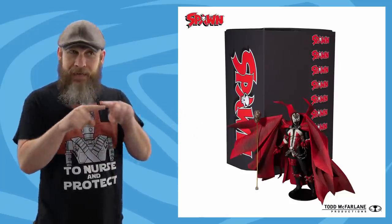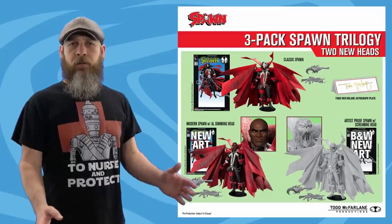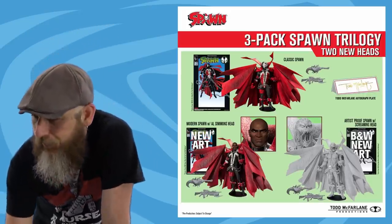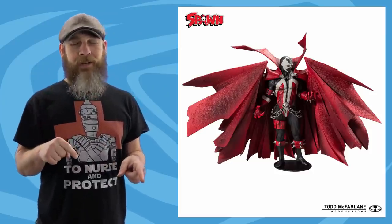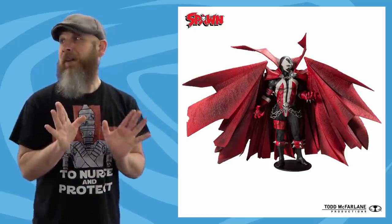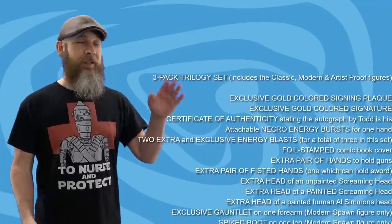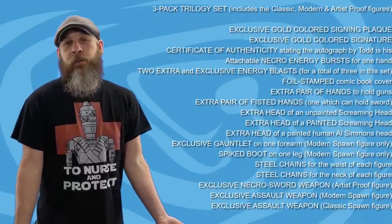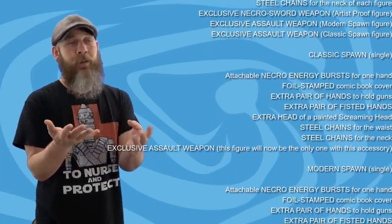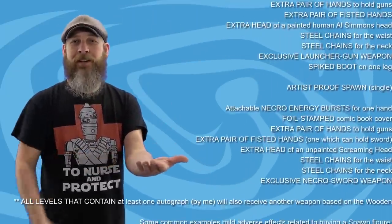Now it's that time of the week when we take a little peek at the McFarlane Toy Spawn Kickstarter — and wait, it's over! As I'm shooting this there's 84 minutes to go and it's at $3.3 million. I don't think there are any worries about this funding and getting made. As for the add-ons announced this week, by the time you see this it'll be over, so you know what you've ordered.